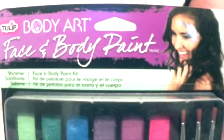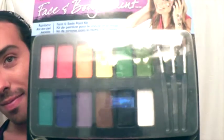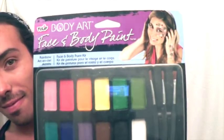For the championship, I'm going to do Argentina, then Germany. For Argentina, I'm going to be using the Tulip Body Art Kit in Shimmer, and for Germany, I'm going to use the Face and Body Paint Kit with the primary colors. You'll also need a paintbrush as well as a small cup of water.